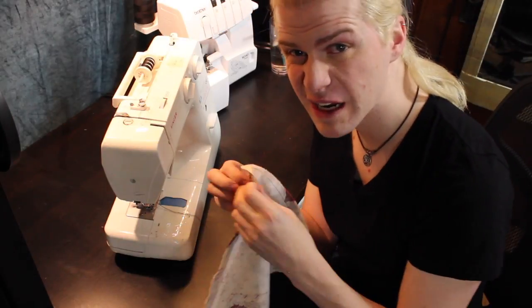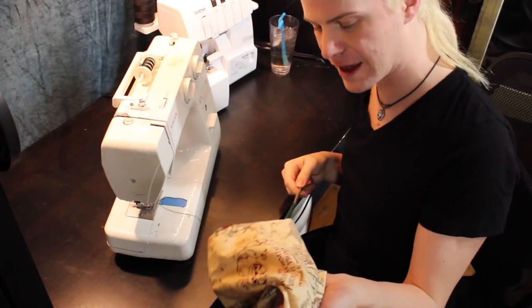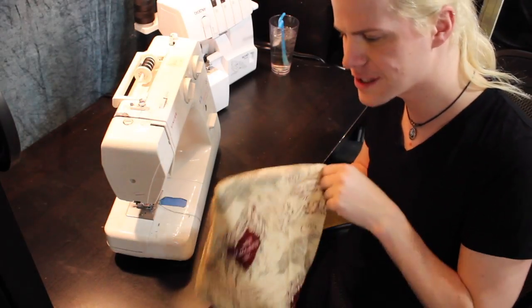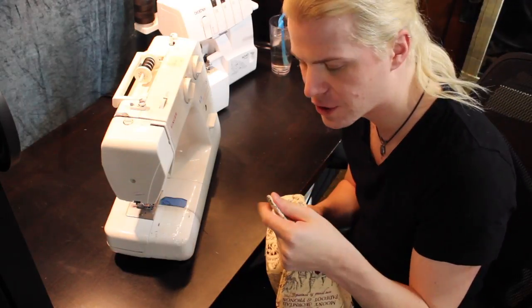Now we're just gonna flip it inside out — if you didn't make the hole too small. I use knitting needles for a lot of sewing projects, just to bag stuff out and get all those little corners looking fresh and crisp.